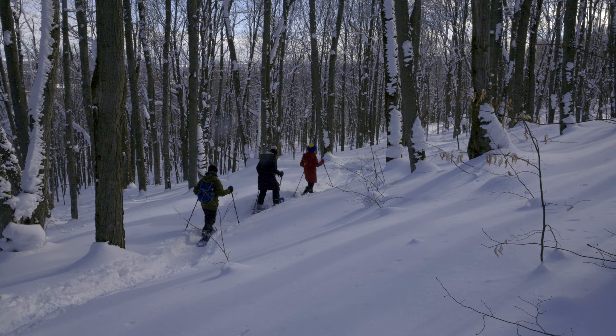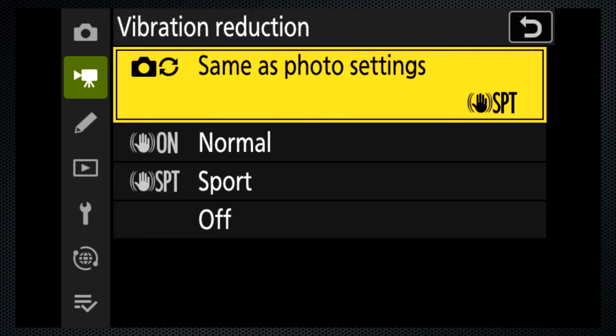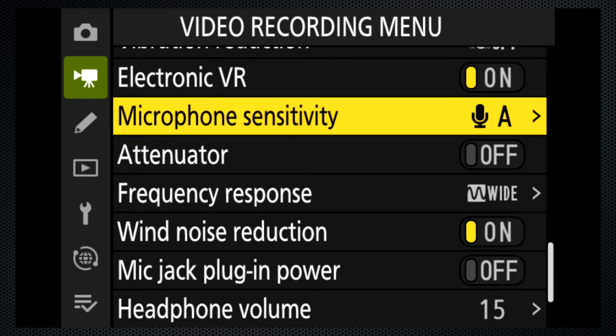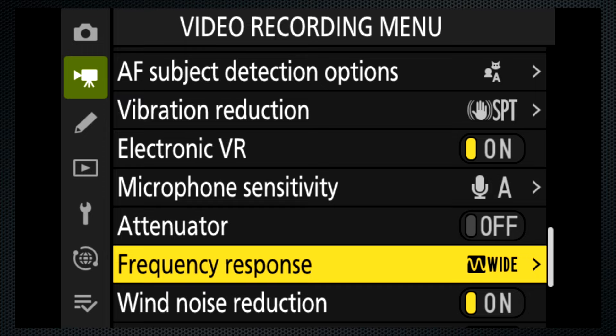I'm happy with the results of the handheld shooting I did using the Z9 stabilization. The vibration reduction setting can be independent for video or same as photo. Using sport mode allows smooth pans and provided the results I wanted. The enhanced electronic VR setting is only available for video and not available when shooting 8K or at 100 and 120 frame rates. Audio control is displayed in decibels, set in arbitrary units 1 to 20. The attenuator can be disabled and the mic jack has plug-in power available. For this video, I've used the Sennheiser MK600 on an external recorder.